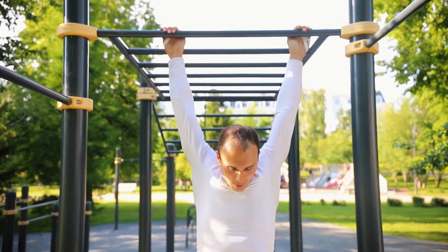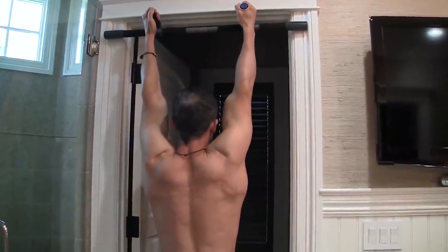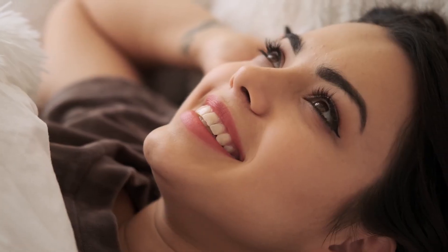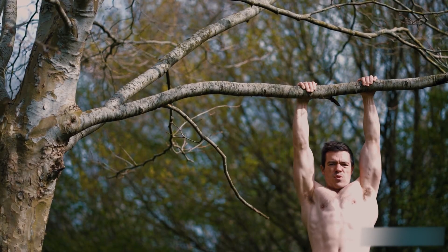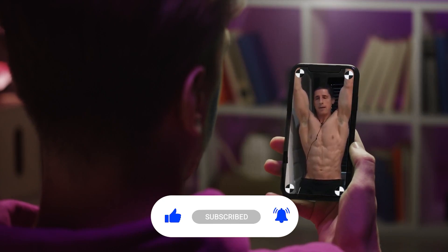There you have it. Hanging for just three minutes a day can unlock a world of benefits for your body and mind. It aids in posture, digestion, core strength, and even boosts your mood. It's a simple, low-impact exercise that can seamlessly fit into your daily routine. Thanks for watching and see you next time.